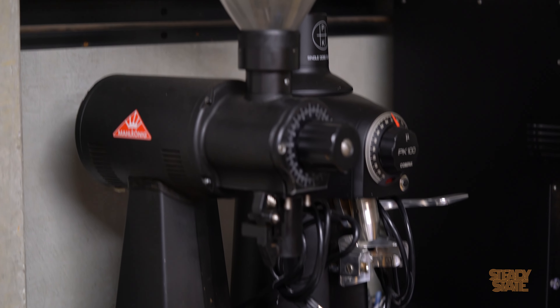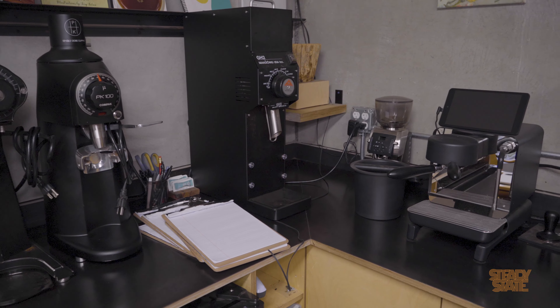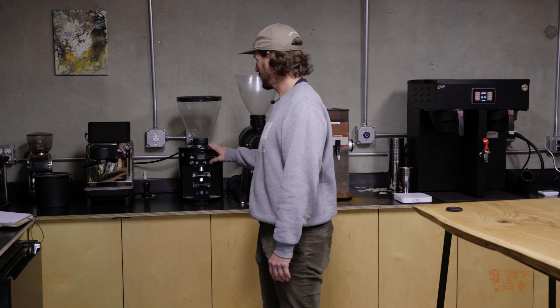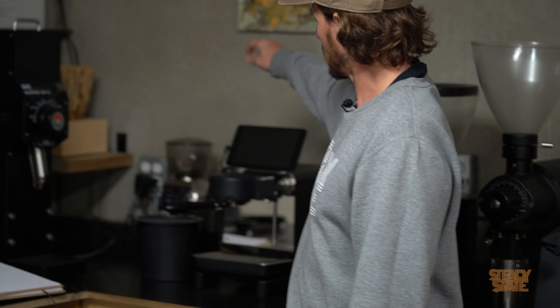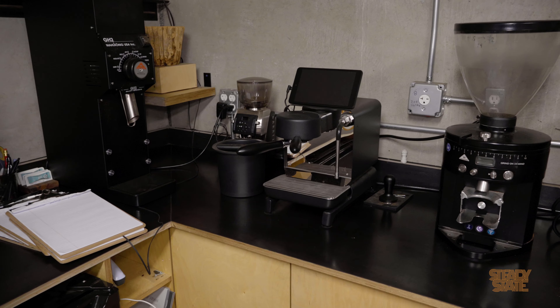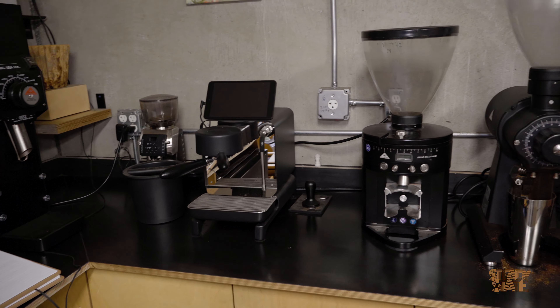We have a lot of different grinders that we experiment with and try different things. A Malkonik EK2, EK43, compact PK100, a GH2 — more for brewing stuff — a little Peak. We have a Decent espresso machine and a little Barrazza Vario grinder over there. The Decent's awesome. We can make all kinds of different pressure profiles with it and pre-infusions. You can make pour overs with it.